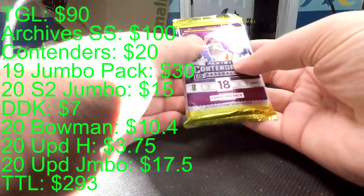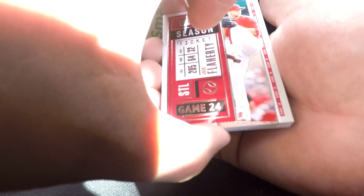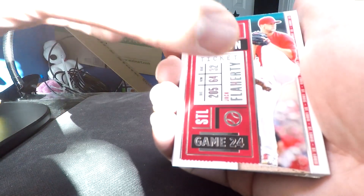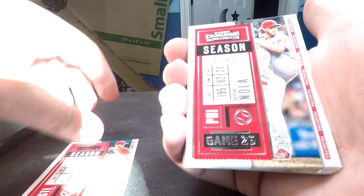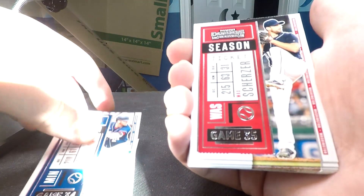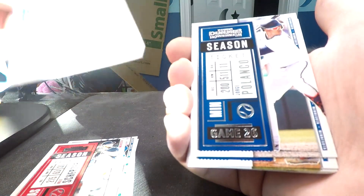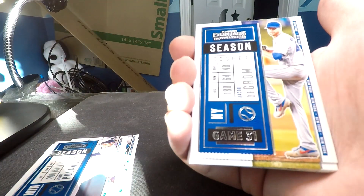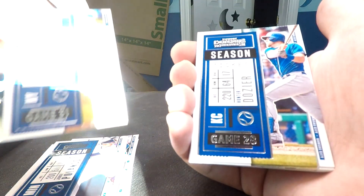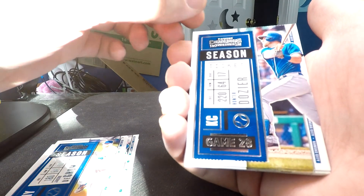I'm going to start with Panini Contenders 2020. Wish me luck. So we've seen majority of these cards before. There are about 11 base cards in this set, and then we start getting into what we're really after. I like the look of these - they look like little ticket stubs, which I think is cool, along with the details of the players on the left-hand side.